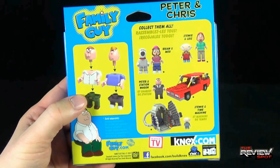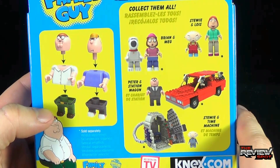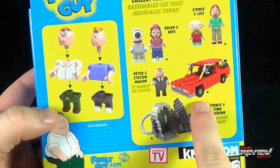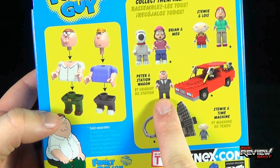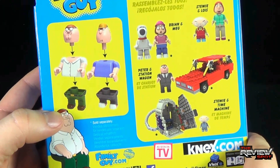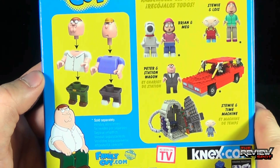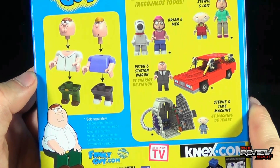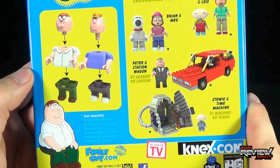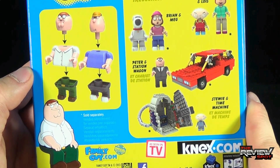On the back of the package, showing you the 2 figures included in this set, the other 2-packs are Brian and Meg, and Stewie and Lois — collect them all. As for the building sets, there is a Peter and Station Wagon set, as well as Stewie and Time Machine. All of which I find extremely cool. To follow along with more of what K'nex is doing, you can go to K'nex.com or you can also follow them over at Facebook.com/buildknex.